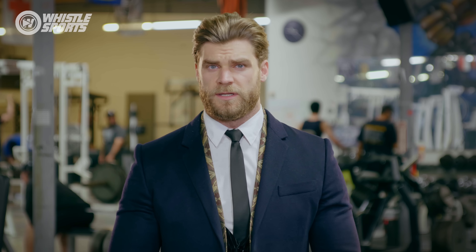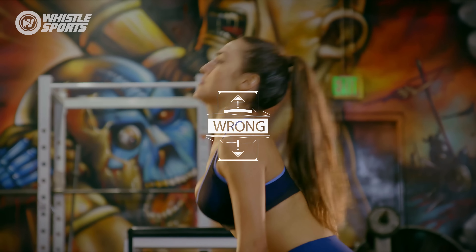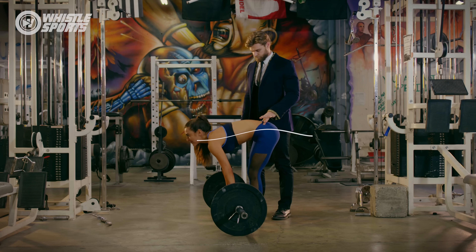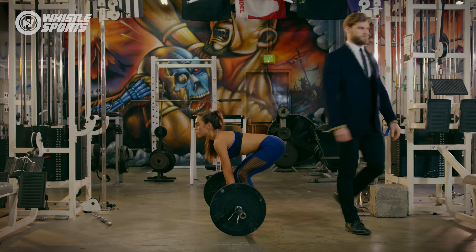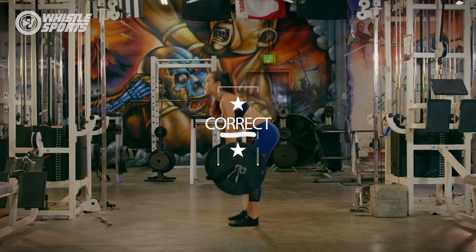Deadlifts — the king of compound exercises. What should you avoid? Don't bring your hips too high when pulling the weight off the floor, bring your chin too high, or let your lumbar spine bend. Do keep the lumbar straight and rigid, use leg and hip drive to start the lift, and squeeze your glutes at the top position.